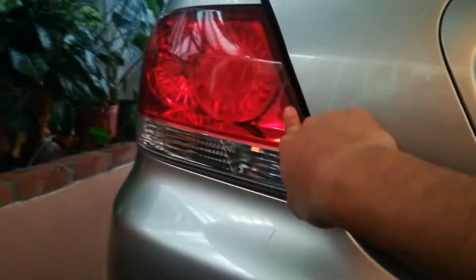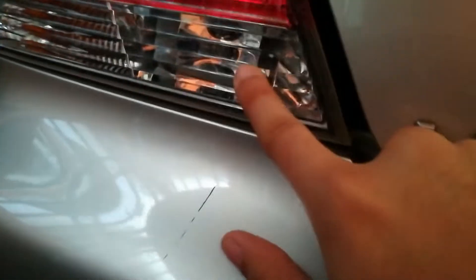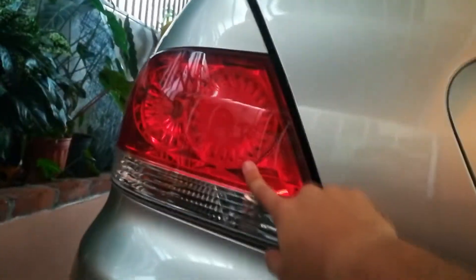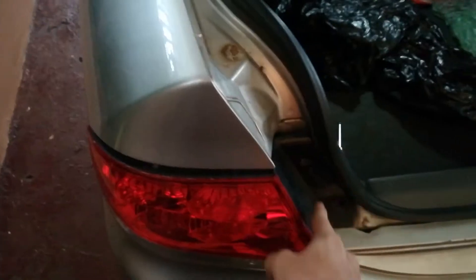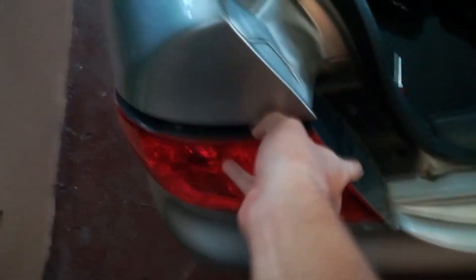Today I'm going to show you how to change the reverse light for new LEDs, and also how to remove the lamp. To remove the lamp and change your reverse light, you need to unscrew these two bolts or screws, and that will be everything to take this off.